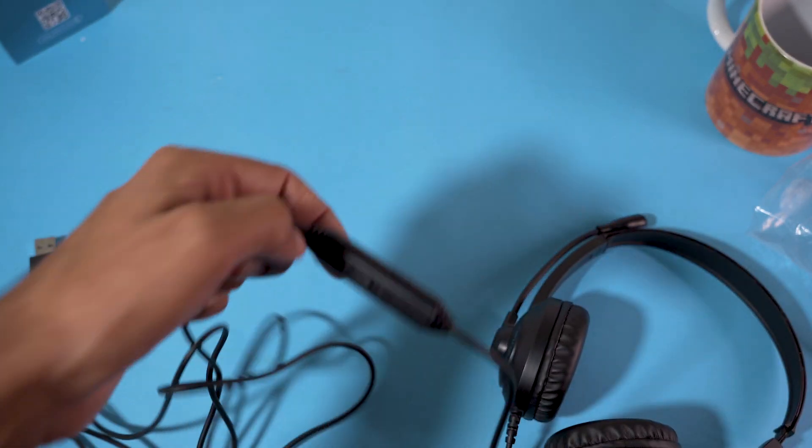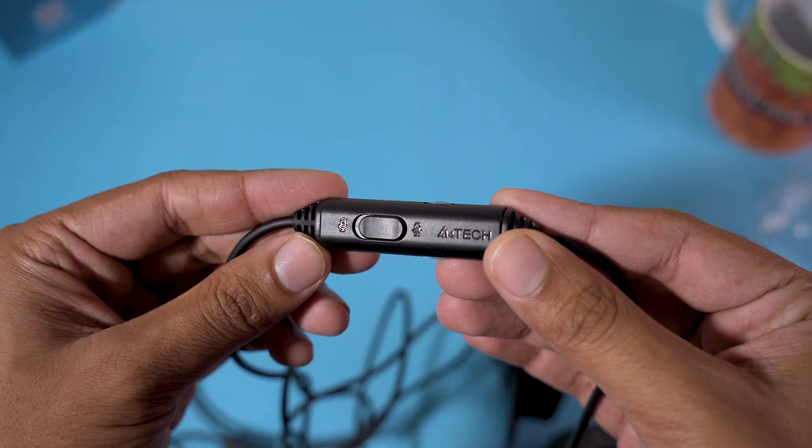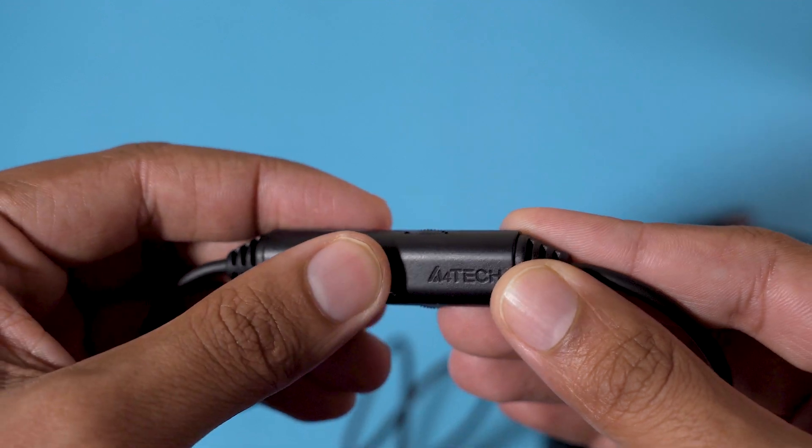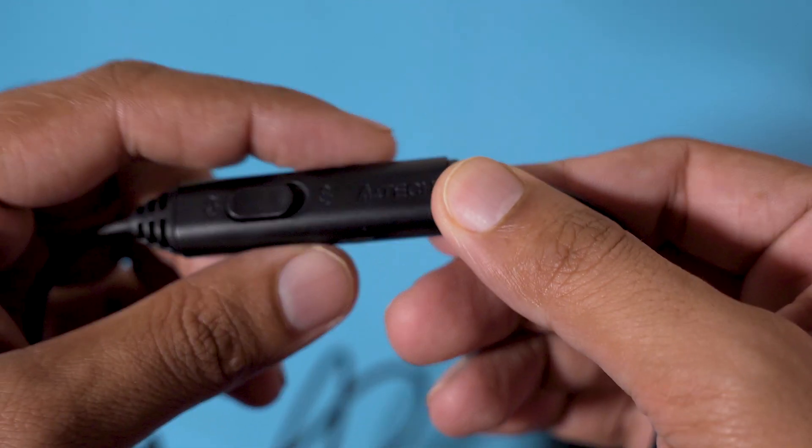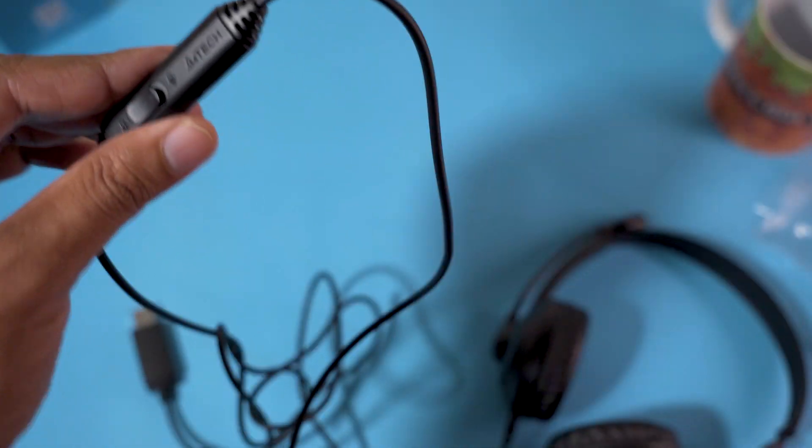For the controls, we have them right here on the cable. On the top we have the mic on/mute switch, and on the side we have a knob to increase or reduce the volume. The knob goes on both sides.